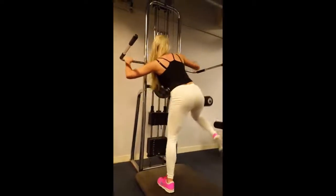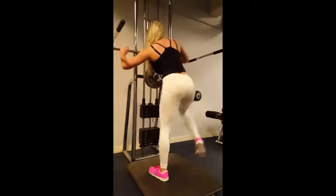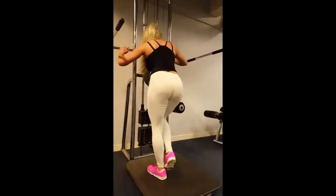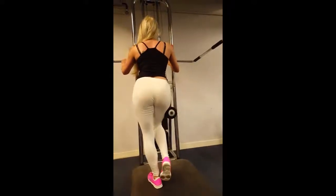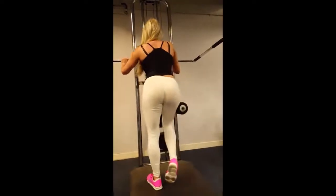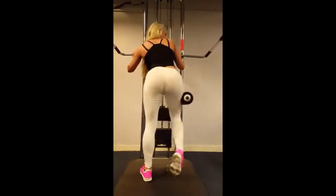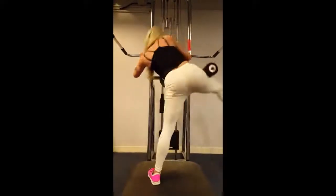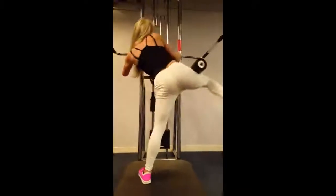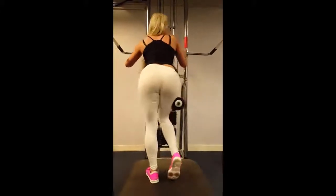12 reps. 2, good, 3, that's it, chin up, control, that's it, yep, keep going, 6, 7, nice, keep it going, 8, 9, 3 more, 10, yep, chin up, 11, squeeze, control, 1 more, all the way up, nice. Good set.